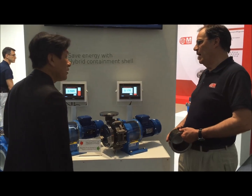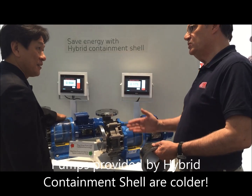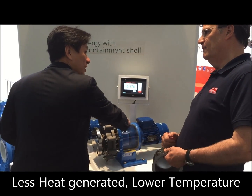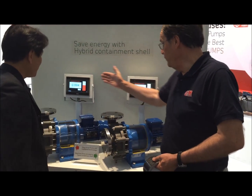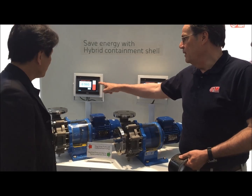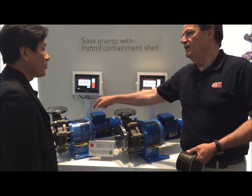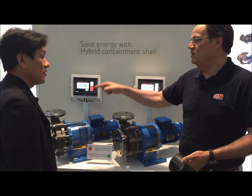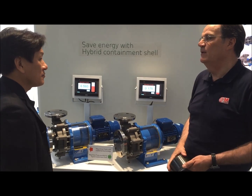Just touch the bracket over there — you can sense the temperature. Now try to sense that one. This one is colder. Why? Because you can see the differences between here and here. That difference in power is translated into heat. You don't want heat in your system — energy has to go directly to the fluid to make your pump efficiency better.